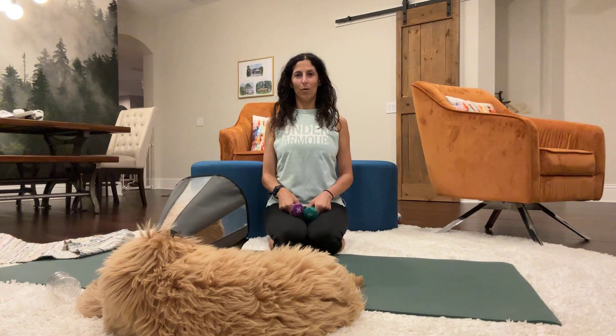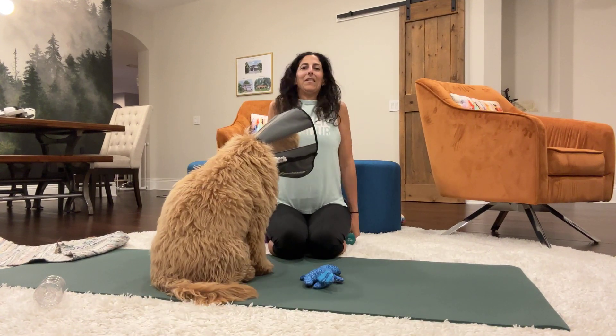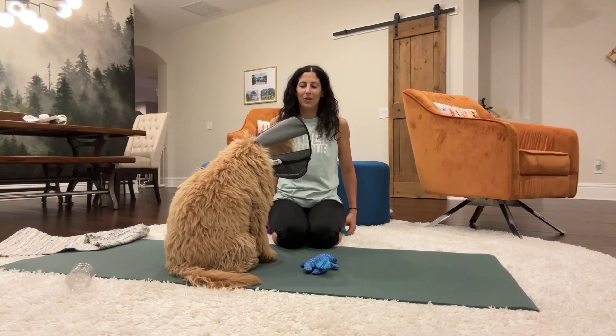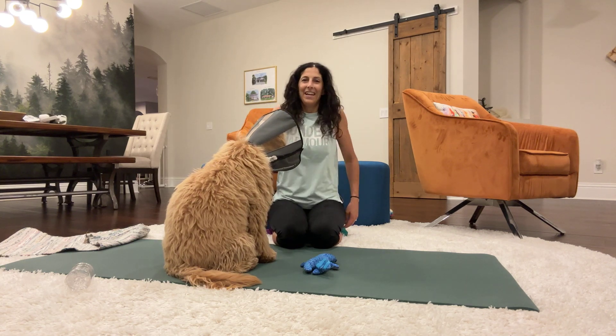Now you can drop the arms and roll the shoulders — one, two, three. No, Chewy. Four, five. Bring them to the front — one, two, three, four and five.